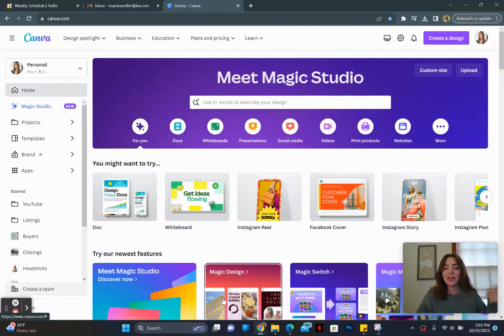Hello, today we are talking about some Canva hacks — or more so tips and things to make your life easier. Let's jump in. First, I want to talk about making posts, and we are not going to make them from scratch — we're going to make our life easier.